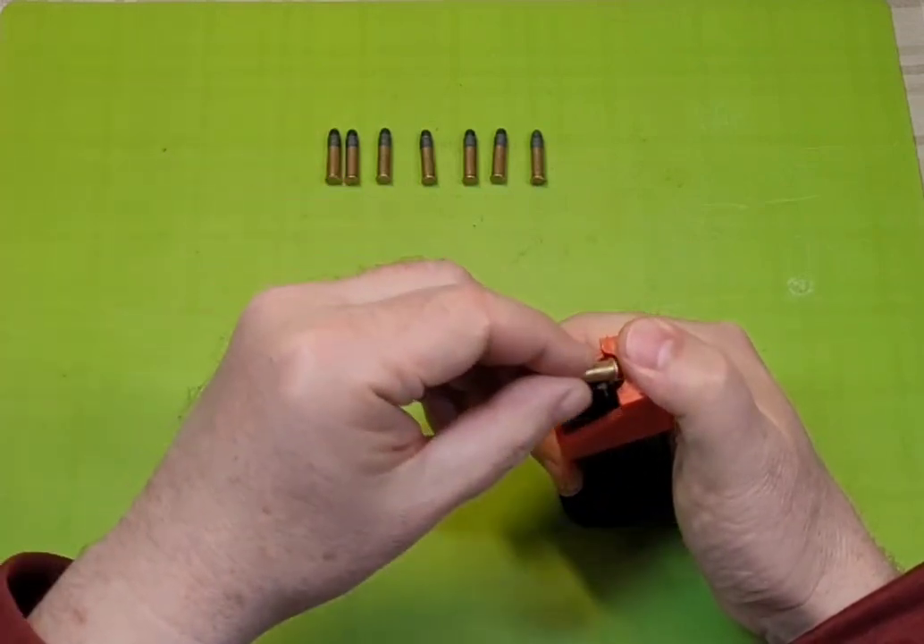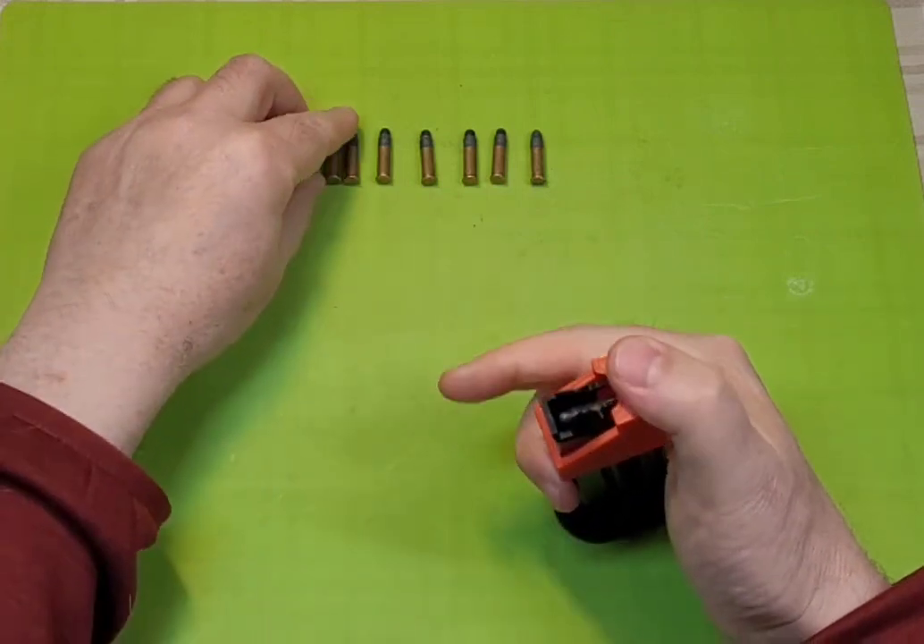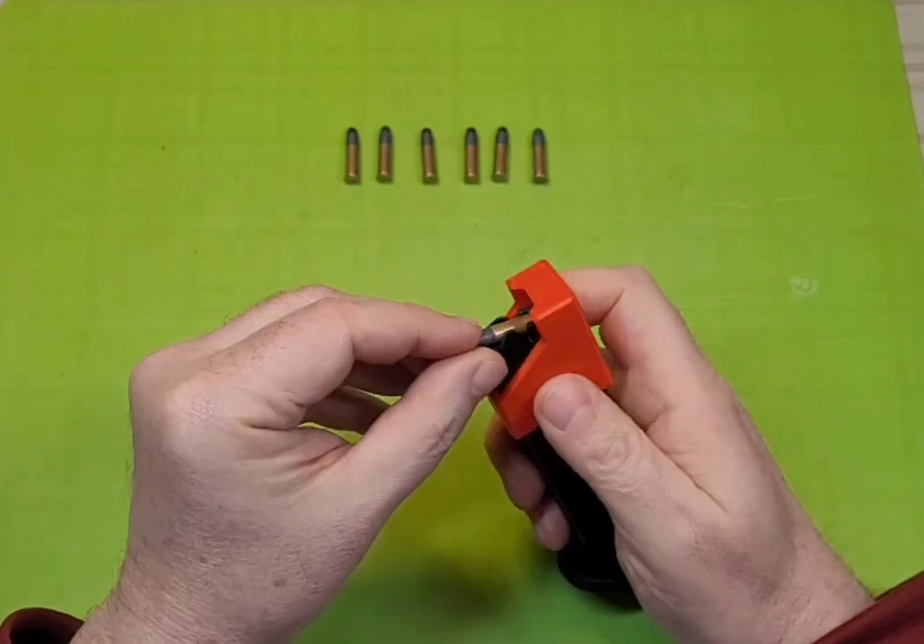And repeat the process: insert, lift, push. Press, insert, lift, push.